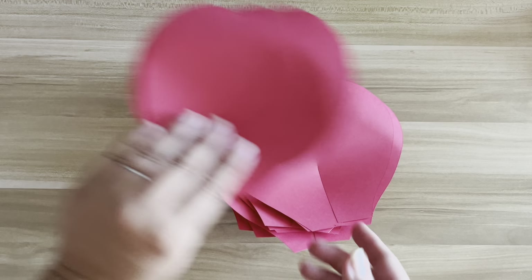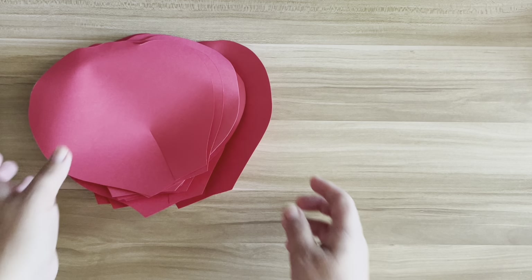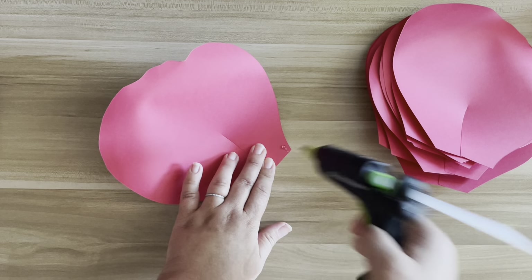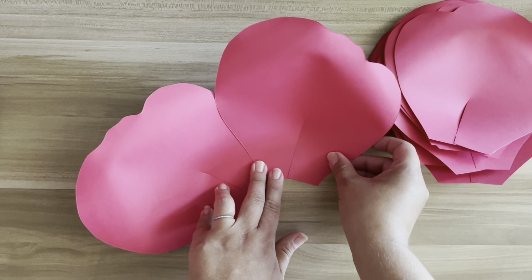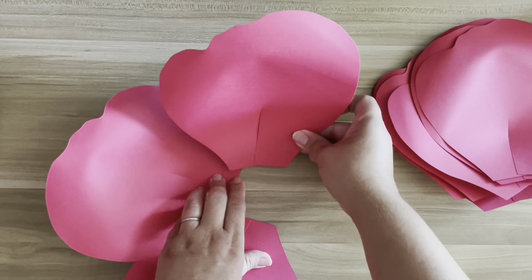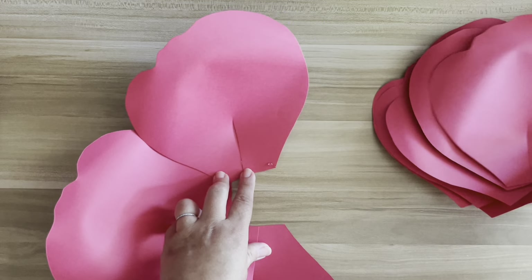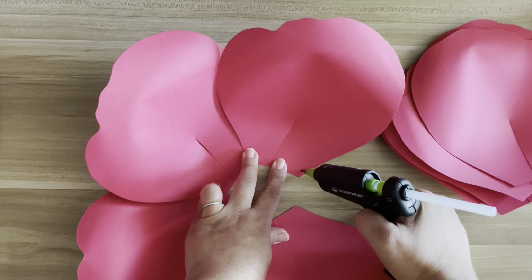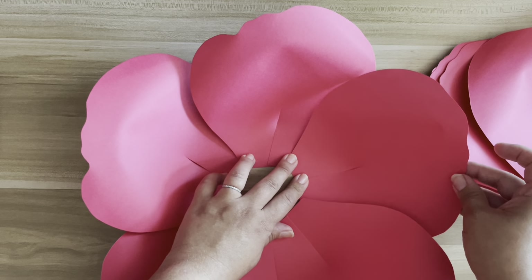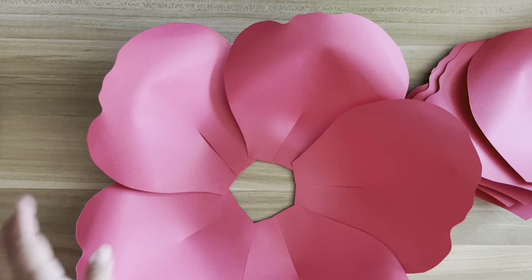I have mine all prepped. I need 10 of the larger petals and five of the smallest. Let's get started — I'm gluing these around in a circle. I'm just adding the smallest dot of glue. You only want a little bit of glue because I don't always get the circle right the first time — sometimes I have to lift a petal and readjust. So that's why you don't want to add too much glue. It's a little hard to see the glue with the red paper.